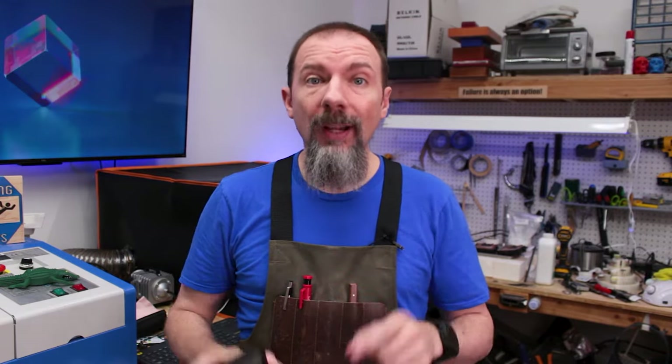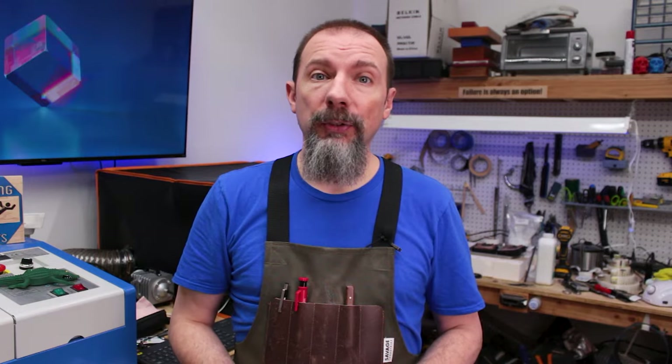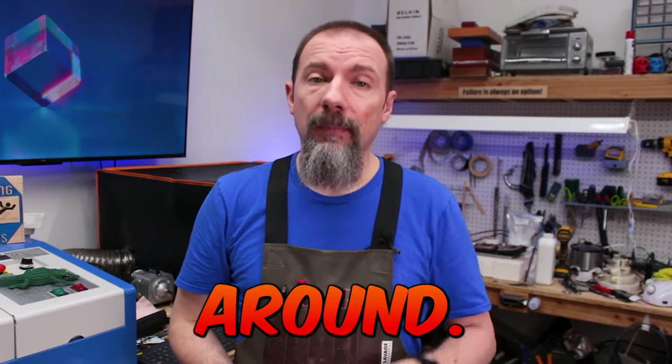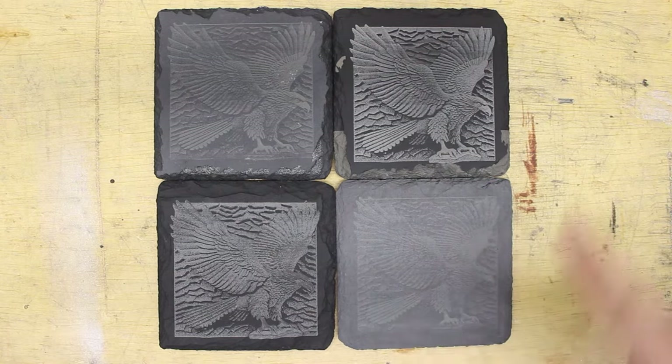In this video I'm going to show you how to reuse engraved slate coasters. So if you're tired of losing slate coasters to test engraves or failed engraves, stick around. Two of these coasters are brand new and engraved, and two of these coasters have been re-engraved multiple times with different images before the final image.